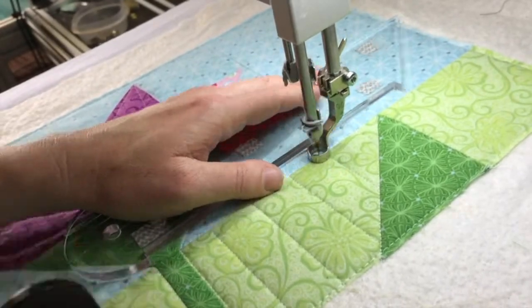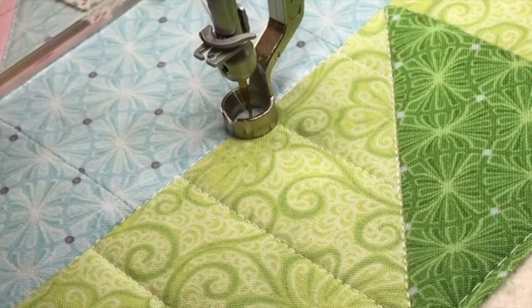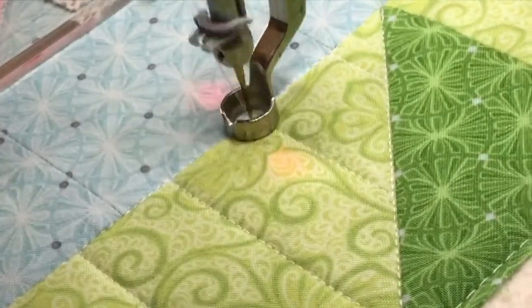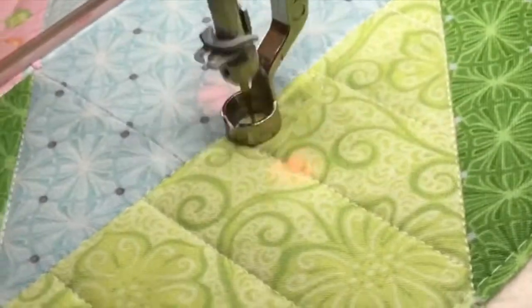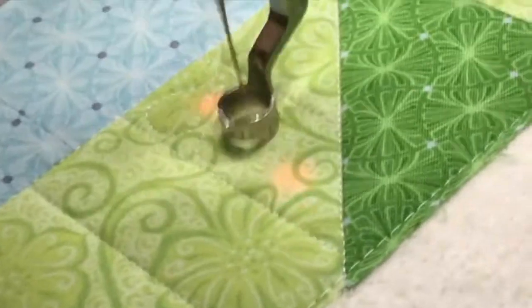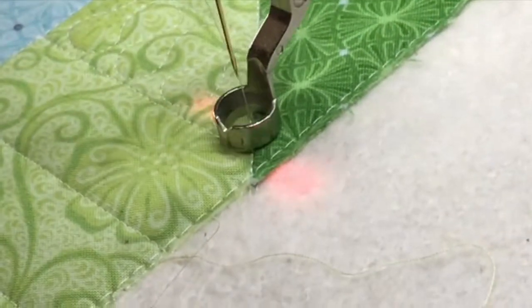You can see how I'm doing the piano keys. Now I'll show you how I fill them in — you could fill them with stipples, pebbles, or whatever you wanted, but I chose to do ribbon candy. In this close-up you can see I'm going around a circle and then coming straight back down, around a circle, straight back down, around a circle, straight back down. I'm usually thinking about going around a dime or a quarter. Ribbon candy can be tricky when you're first starting with quilting.